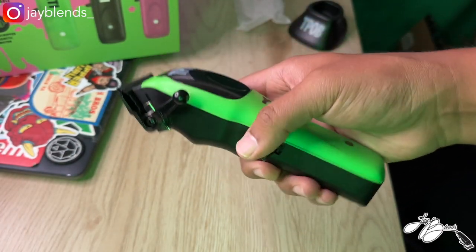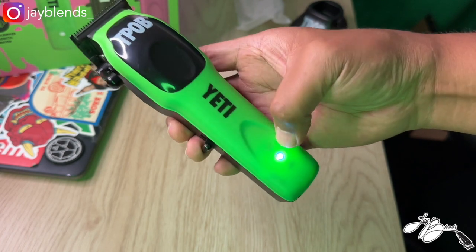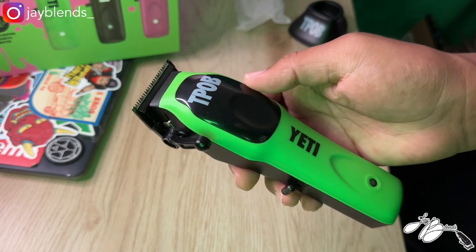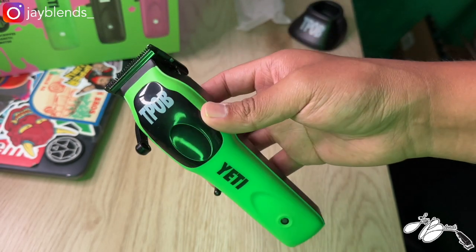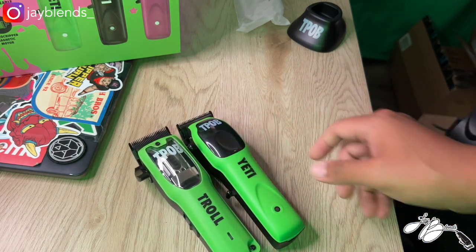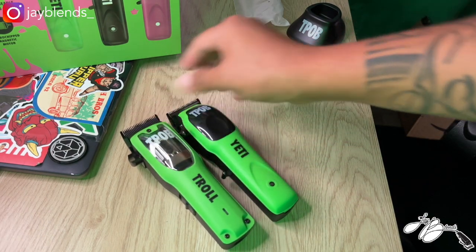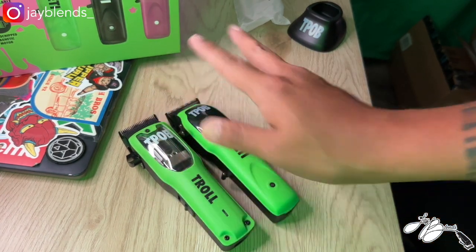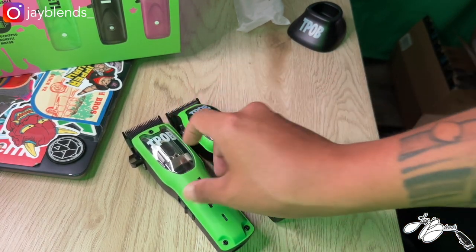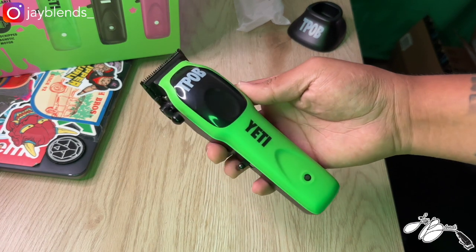Let's turn it on and give you guys a sound test. You got a white LED indicator light down here, which I'm pretty sure turns red once it needs to be charged. I have to put it side by side with the Troll so you guys can get a comparison. Here is the Troll clipper and here is the Yeti — it's about the same length but a lot thinner. The Troll is another great clipper; I did an unboxing on the black and green version. My go-to at the moment is the Troll, but let's get the Yeti behind the chair and show how it cuts.